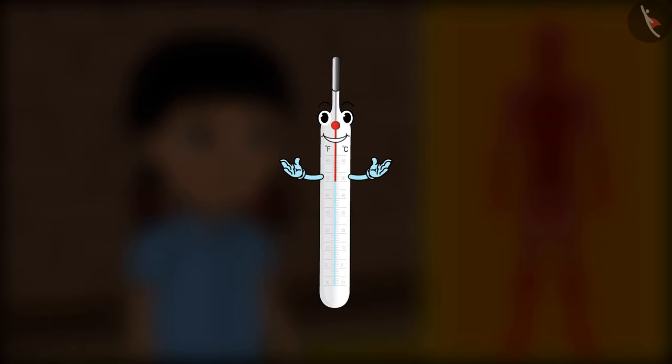The degree of hotness or coldness of a body can be found out by its temperature. But how do we measure temperature?